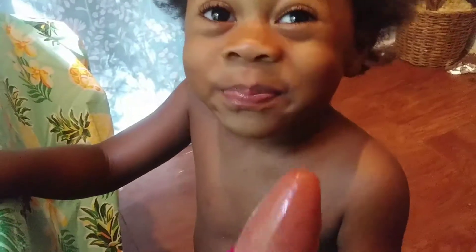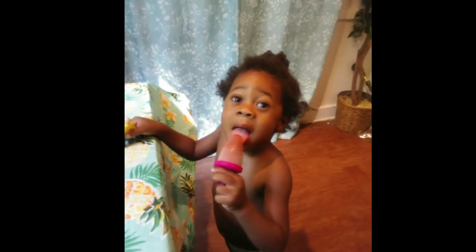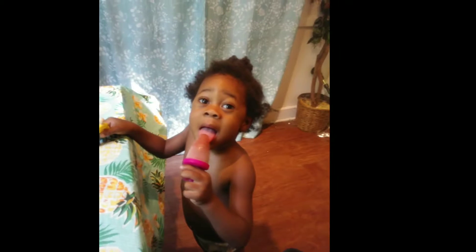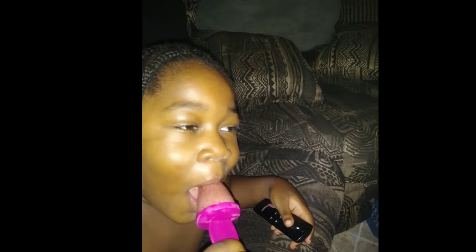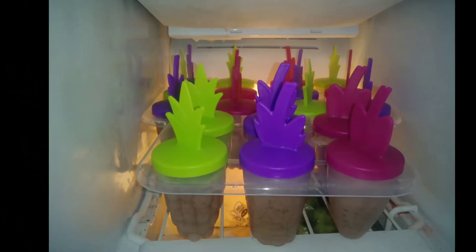Is it good, Zephaniah? Say yes or no — is it good? Yeah! All right. We'll see you next time.